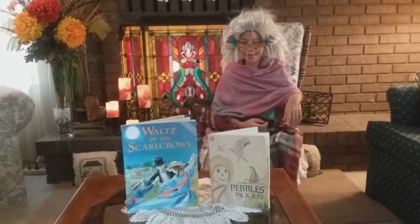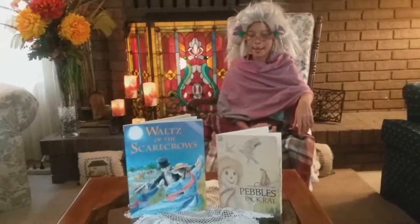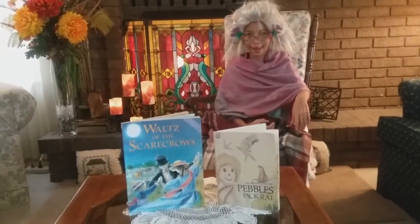Hi kids, I am so excited. I have two great books for you that we can get a little sneak peek at.